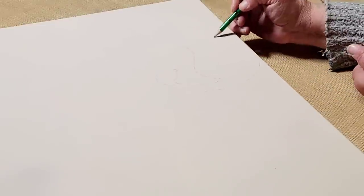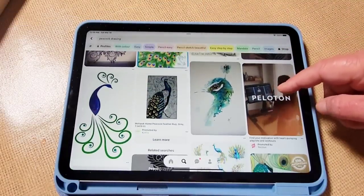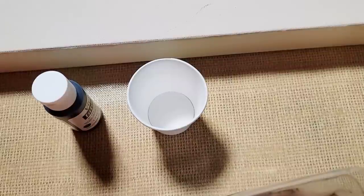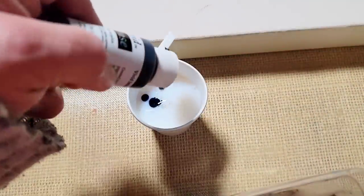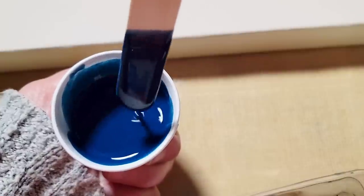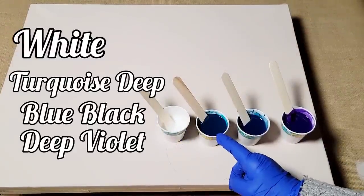We first need to start with an idea. My idea was to draw a sleeping peacock on this canvas that I just painted Titan Buff — just an off-white. I wanted to create a peacock that was sleeping, whose tail was kind of bent backwards, fluffed over its head, almost like a shield of protection for it. I kept it very simple because I am not an expert sketch artist and I know a lot of people watching me are beginners. I went to Pinterest and got some ideas for the head part.